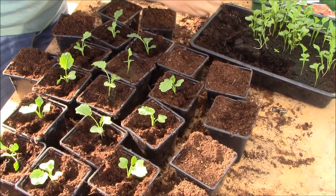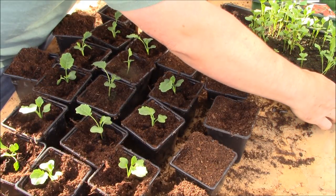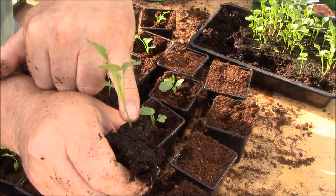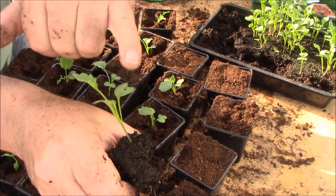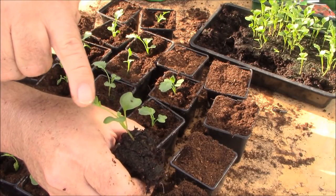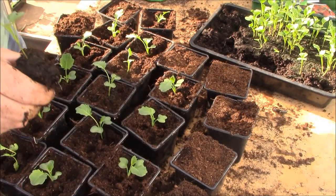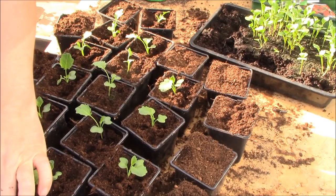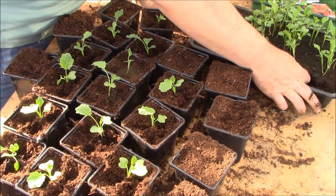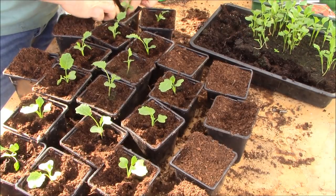But I wouldn't go any deeper than the seed leaves. If you look at the plant, you've got these first two heart-shaped leaves — those are the seed leaves — and then the first true leaf, which has slightly serrated edges. You don't want to plant any deeper than the point where that first set of leaves are, but you can certainly plant up until that point. When you plant out into the open ground you can go even deeper, which gives the roots more moisture so you won't need to water them as often.